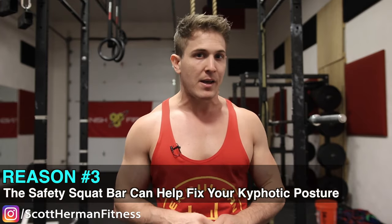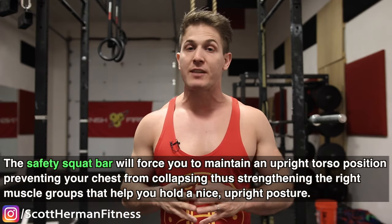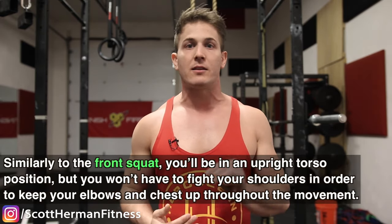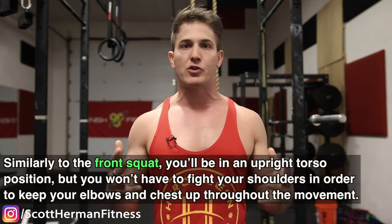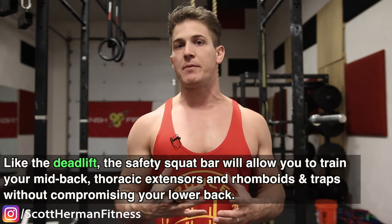Number three: for those of you who are starting to look a bit like the Hunchback of Notre Dame, the safety squat bar can help fix your kyphotic posture. Over time, your body will adapt to what proper form feels like while simultaneously strengthening your core and legs. Most importantly, the safety squat bar will force you to maintain an upright torso position, preventing your chest from collapsing, thus strengthening the right muscle groups for good posture. Think of the safety squat bar as the ultimate combination between front squats and deadlifts — you'll be in an upright torso position without fighting your shoulders, and you'll train your mid-back thoracic extensors, rhomboids, and traps without compromising your lower back.